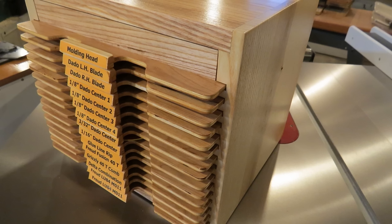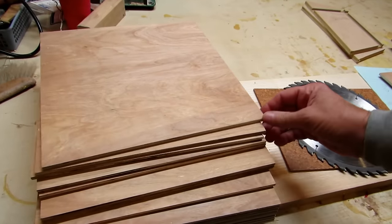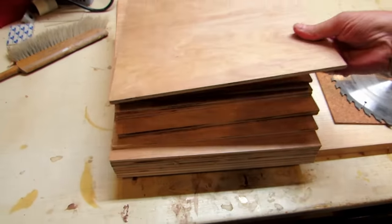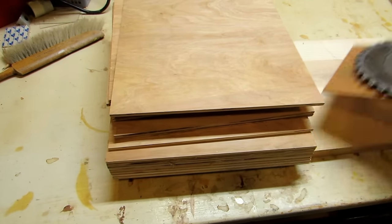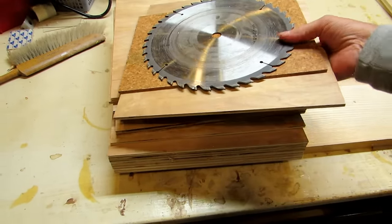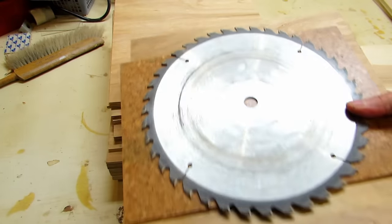This video is about a simple cabinet I just built to hold all the blades for my table saw. I started out with some leftover underlayment plywood from a job where I put down some cork flooring, and I also had leftover scrap cork that I was going to incorporate into this project.